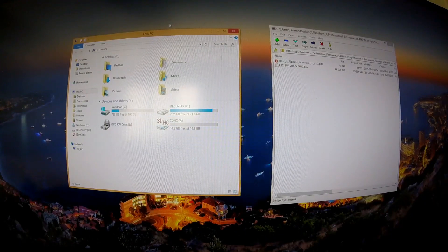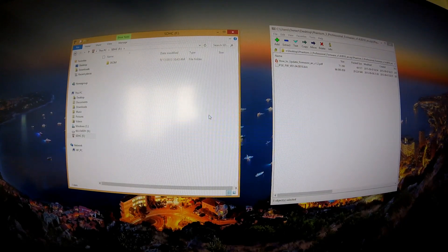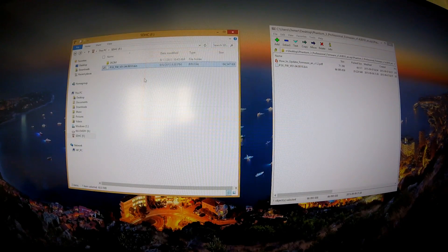Once your SD card is inserted into your computer, open it up through My Computer or your file manager. Double-click the SD card to open it, and then take that .bin file and drop it directly onto the highest level of the SD card — do not put it into any subfolder, otherwise it won't work. Just drag and drop it right there.